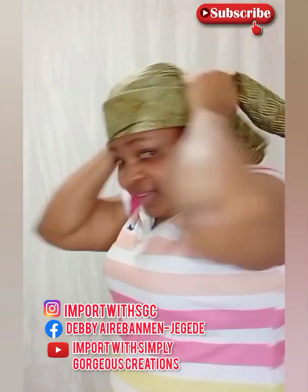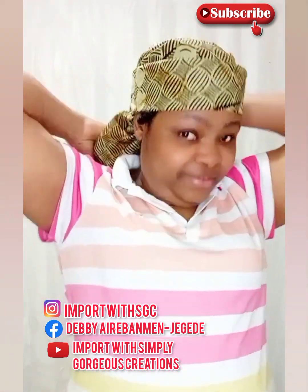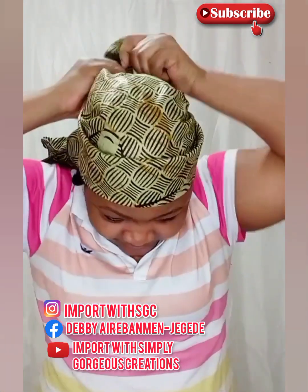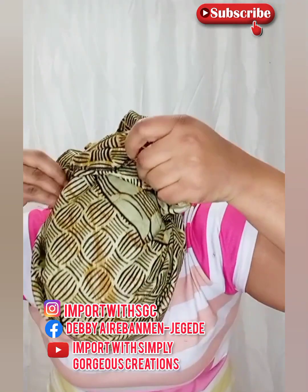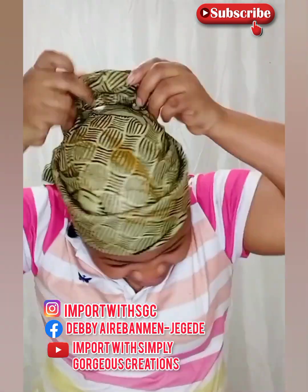I'm sorry, I didn't realize I wasn't facing the camera well. So once that is done, I'll go ahead and adjust the cap. This is the benefit of folding it backwards — that's what created that gap that you can see.